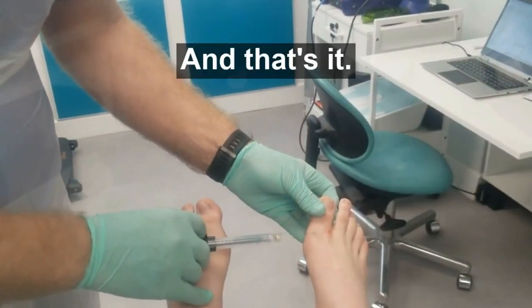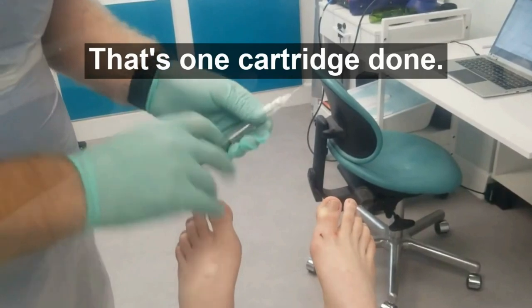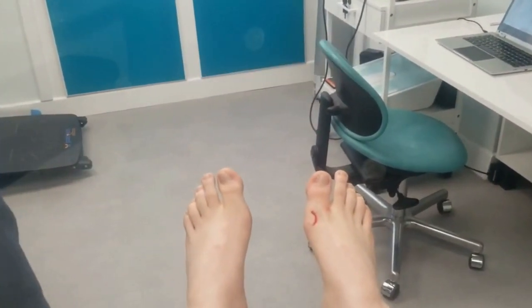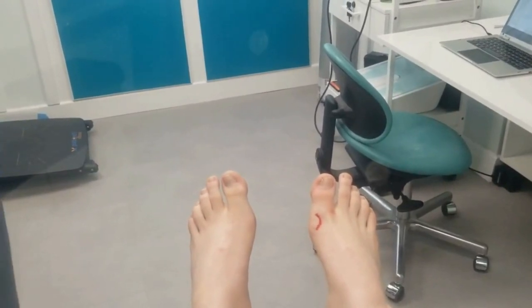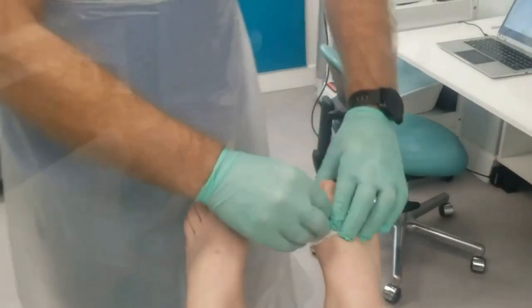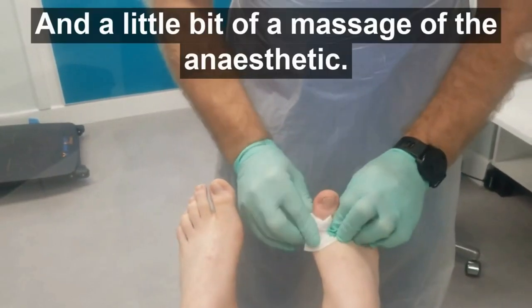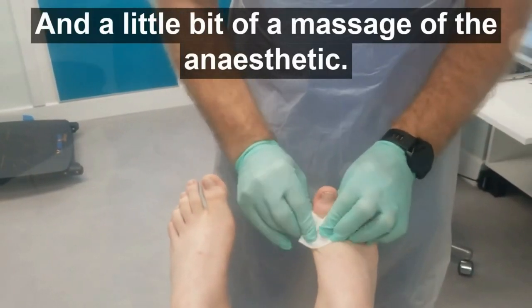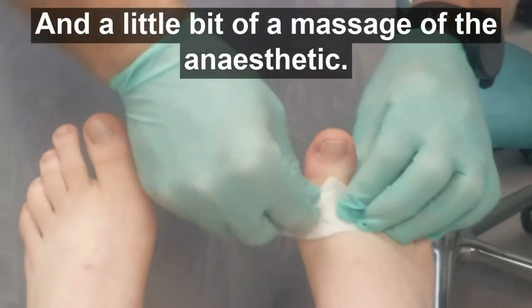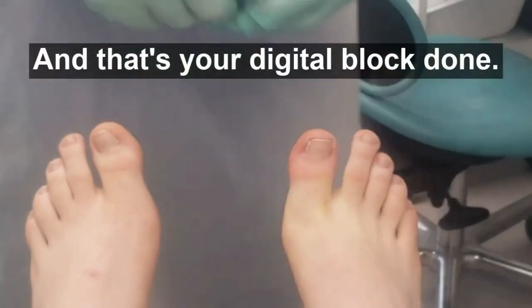And that's it — one cartridge done. Close that off, and a little bit of a massage with the anesthetic. And that's a digital block done.